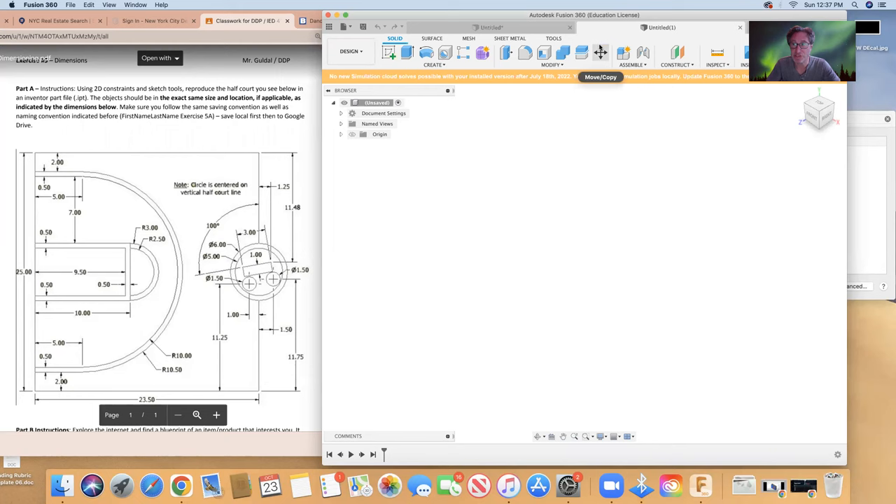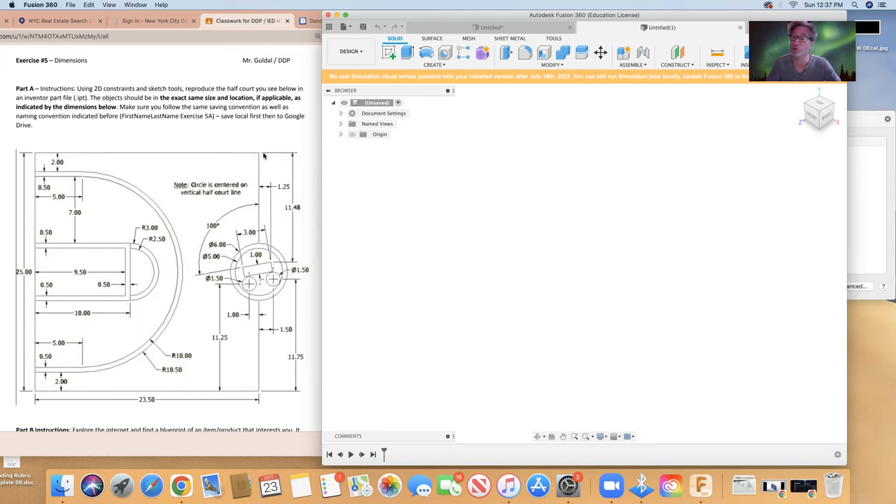Hello ladies and gentlemen, welcome to this tutorial in DDP. We are working from blueprints here, and in this blueprint we have a basketball court that we're going to recreate. The important thing is that we want to leave all the dimensions here so we know it's done correctly. I'm going to walk you through this. I'm going to make two videos — one for the main part and then a separate one just for this circle on the right side middle.